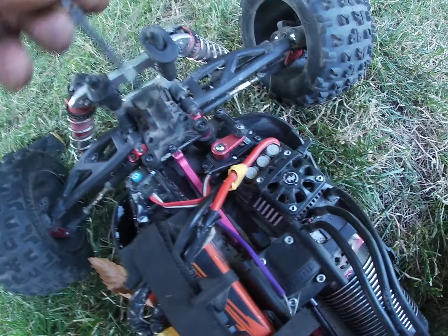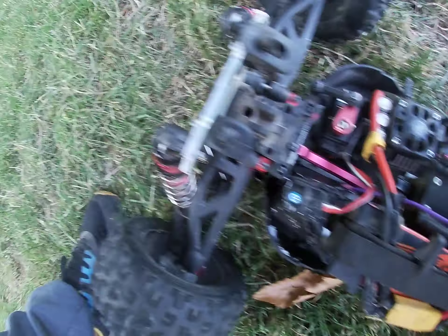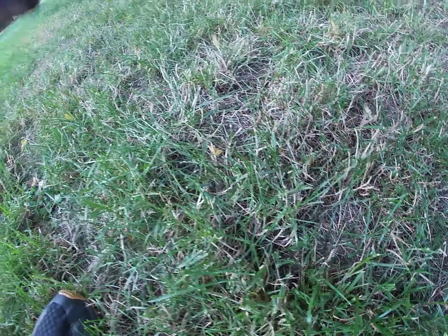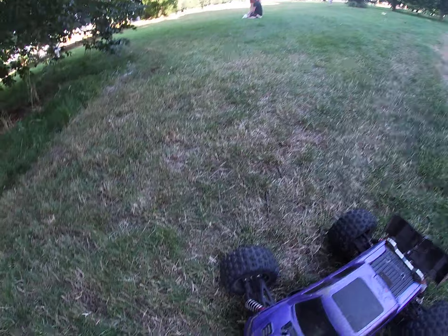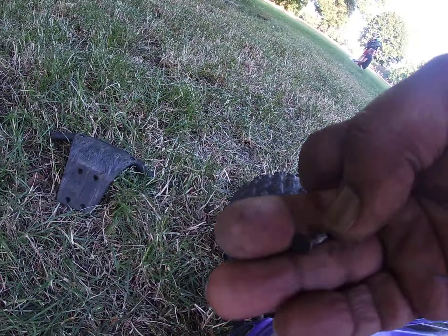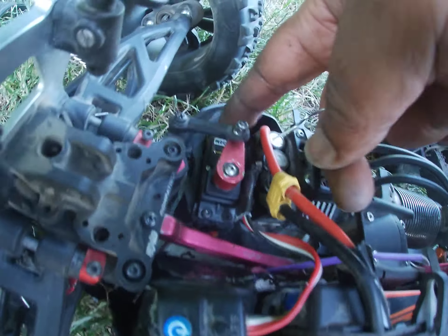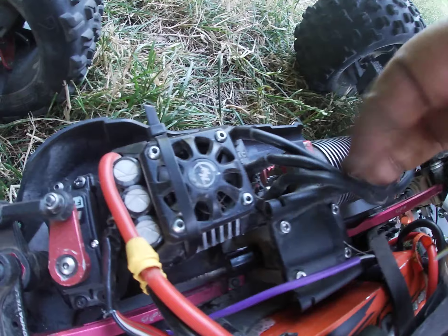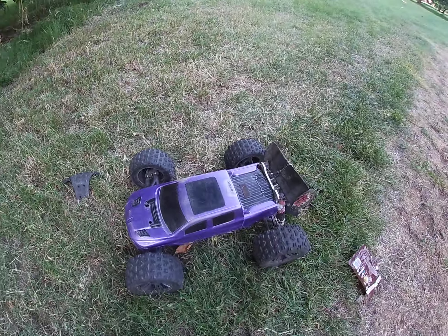At least I've got the front dry shaft. Fucking hell. Front bumper, all the screws - I've got one screw left from the front bumper. At least I've got the dry shaft anyway, man. That's the 35kg servo, Amazon special. Just go home and sort this car out, man.